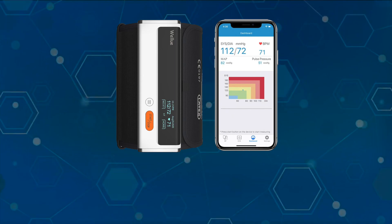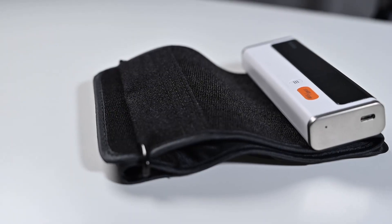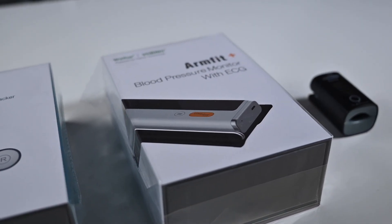As for the WellU blood pressure cuff, I'll go ahead and give this an admit as well. I think this is a totally reasonable option for a blood pressure cuff — there are a lot of brands out there, and if this fits your price point, you like the way it looks, and it folds up nice and small, this could be a great option for you. It does have Bluetooth connectivity, so you can save your results and link it with all the other devices.